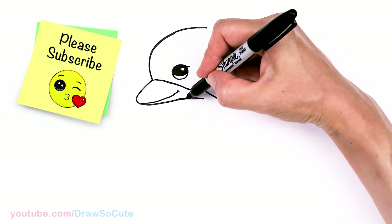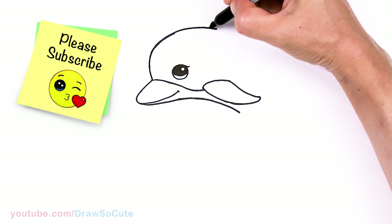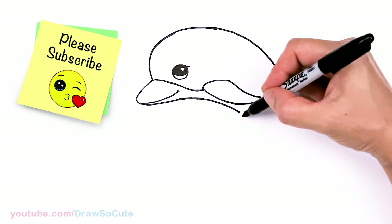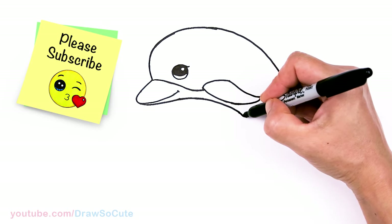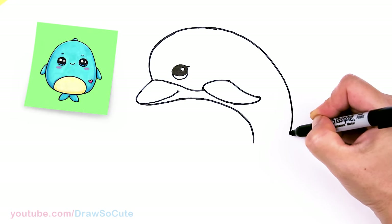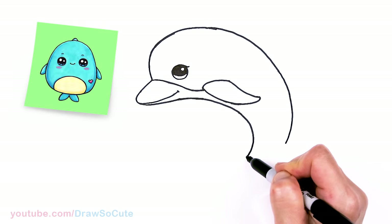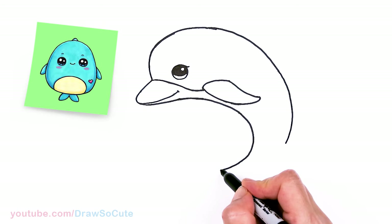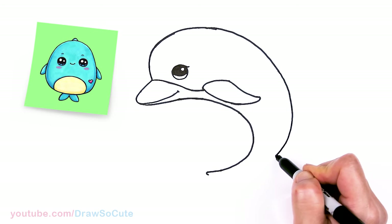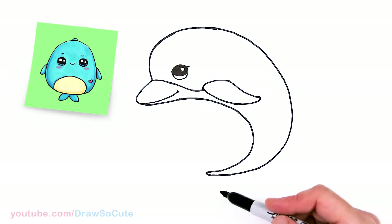And then we're going to be able to continue this curve — let's come down for the body. Let's bring this down so we're starting to connect everything. We're going to bring this big curve down, following along. So about right here we're going to start to curve a little bit more, and we're going to get a little bit thinner now as we come down. Let's bring this in, draw a little curve, get thinner, and connect. So we've created this big curve for the dolphin.